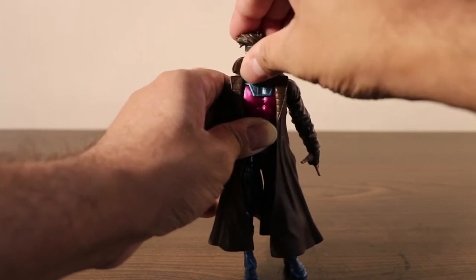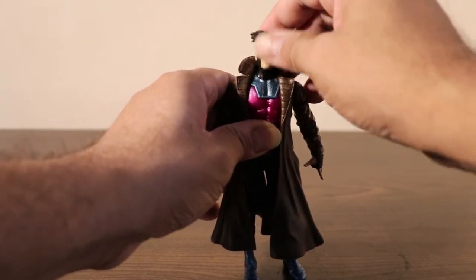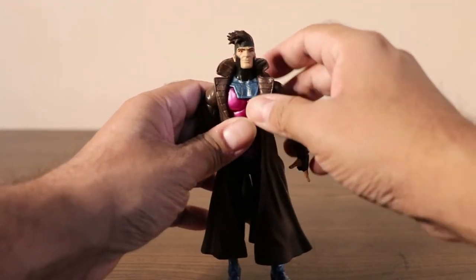He goes down, really down. He has a ball joint swivel on the neck — that's good.